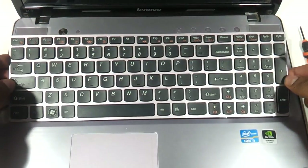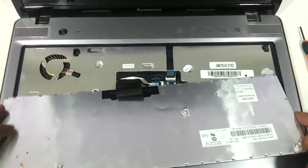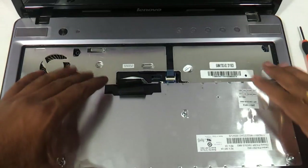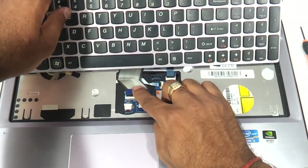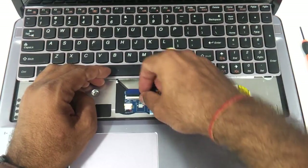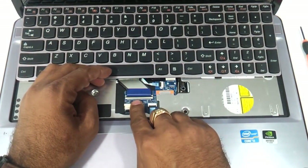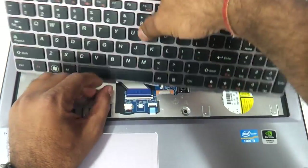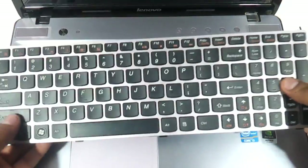There will be some resistance inside — no need to worry about that as there is no other screw attached. This is the way the keyboard comes out. Then you need to take care of the strip connector very carefully. Just open the connector latch and remove the keyboard from it. The keyboard is out.